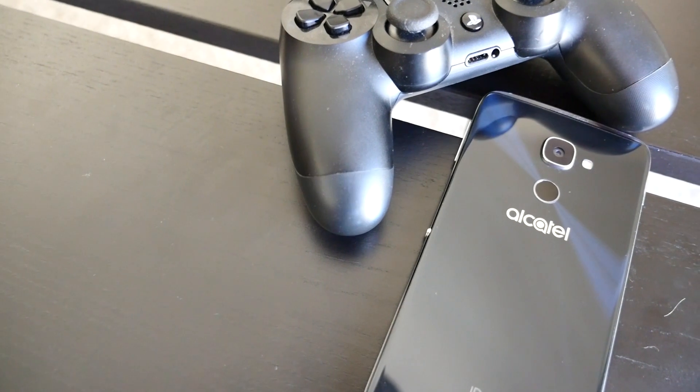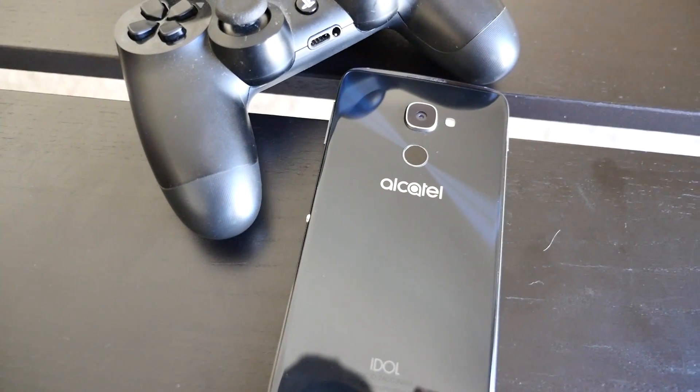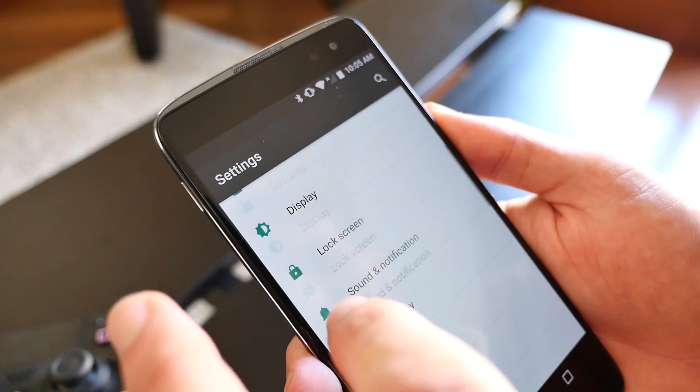To get started, you'll need a PlayStation 4, an Android phone or tablet, a fast and reliable Wi-Fi network, and a modified version of the PS4's Remote Play app.